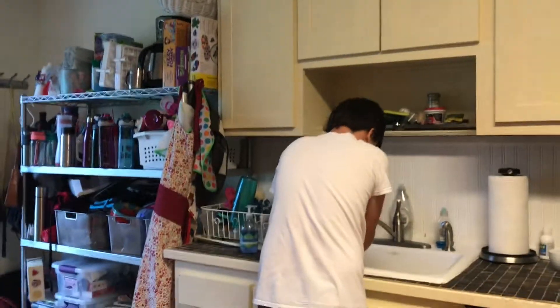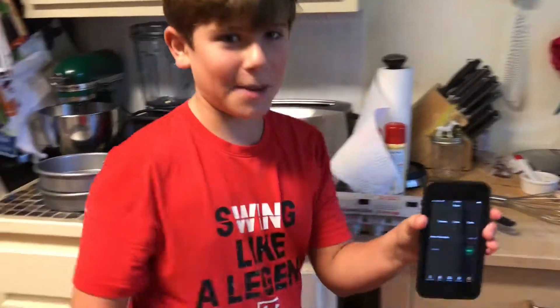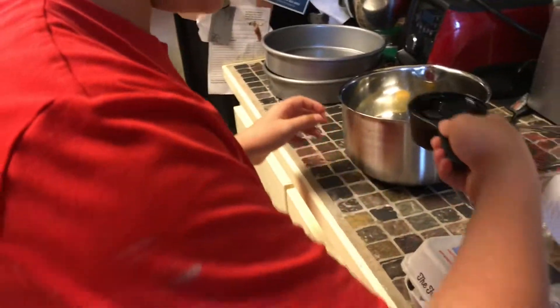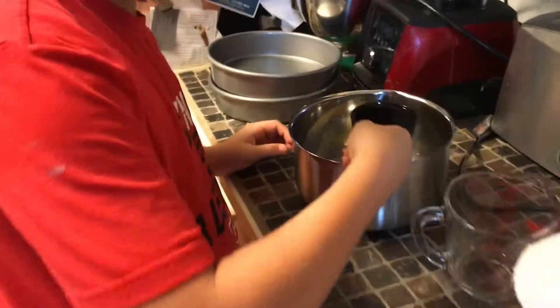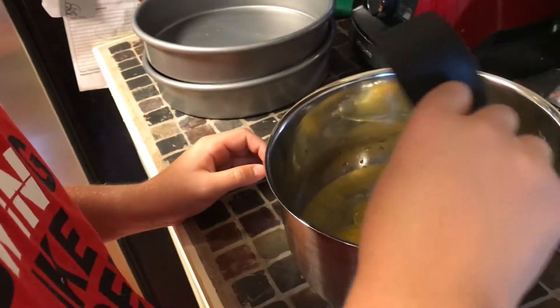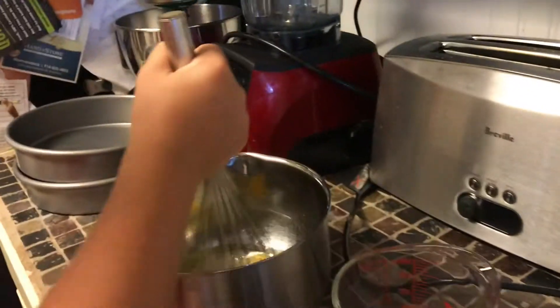Okay, welcome back to the cooking channel. We got the timer right here. We gotta put in the vegetable oil. Just put it in carefully — it's so easy, it's not even full. Watch this guys. Just do it. Okay, medium speed — show that.